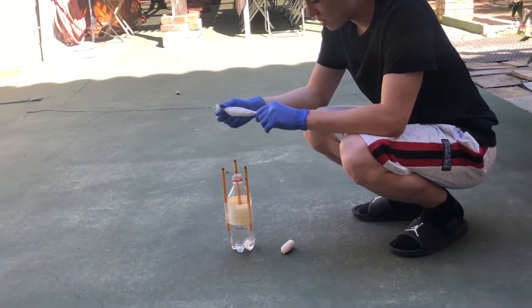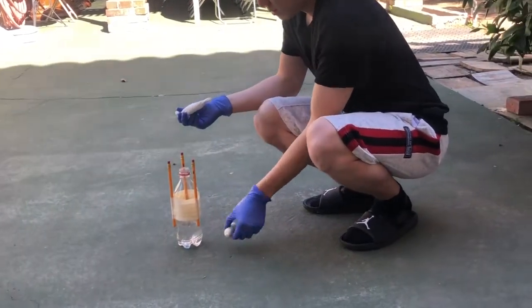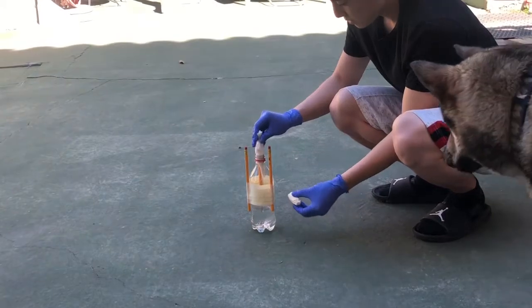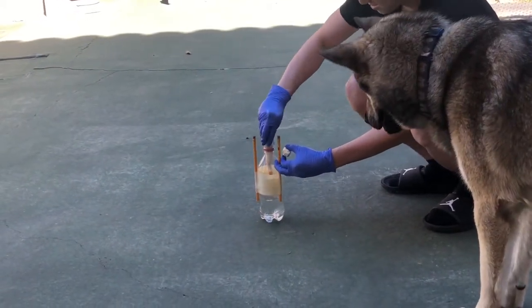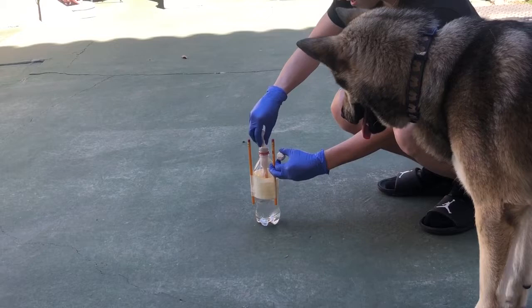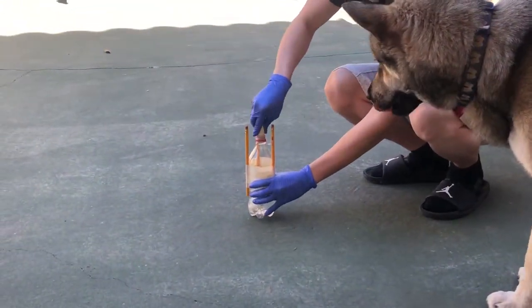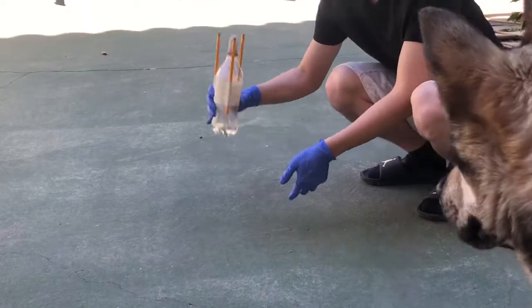The bottle rocket didn't fly as high as I expected because I didn't seal the cork tight enough. As a result, not all the gas was trapped inside the bottle. And for this blooper video, my mistake was I shook the bottle too much and placed the bottle down too slowly.